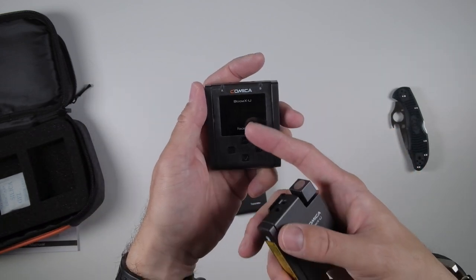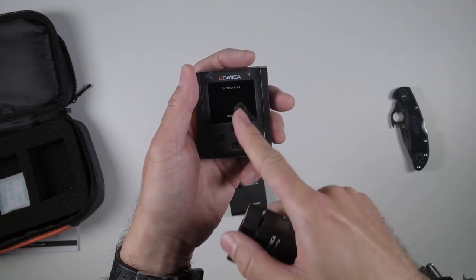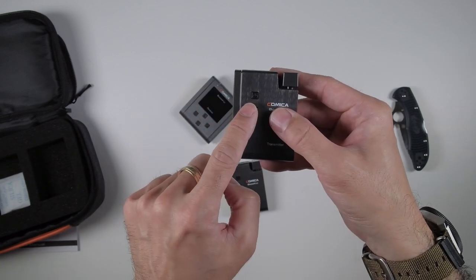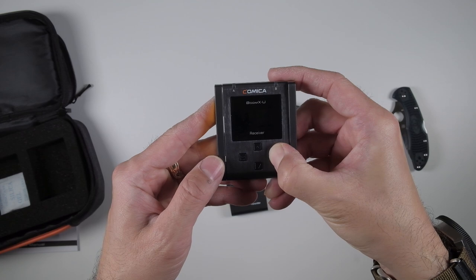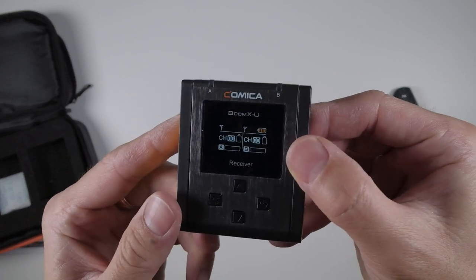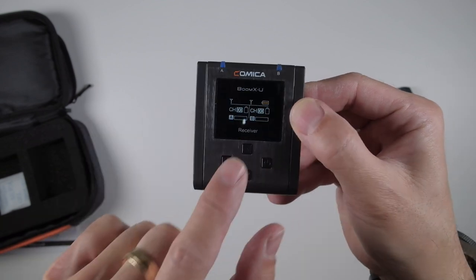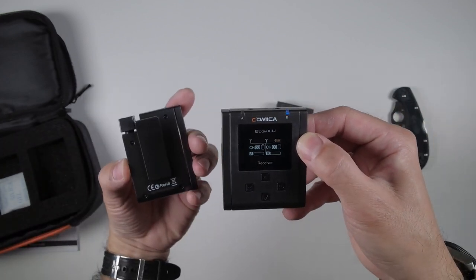Unlike the BoomXD there's no screen on the transmitter, so you have to heavily rely on the receiver side to see your levels and see if you're muted. That actually makes sense because if this is clipped on to whoever's speaking, it really should be the person on camera watching the levels. So far it's nice and light with a built-in battery - no need for batteries. Hold it down for a few seconds and the lights come on. On the receiver, hold the power button down and there you go - you can see two channels, A and B, and it shows the battery level on both units.